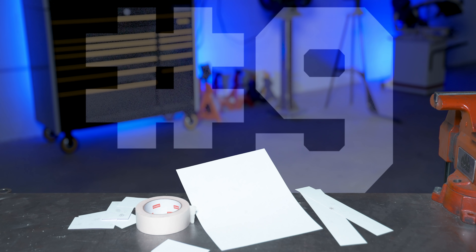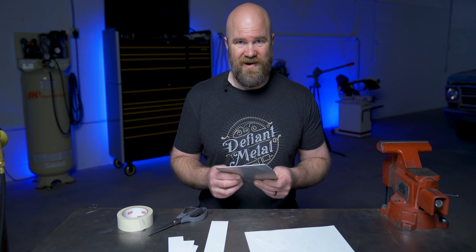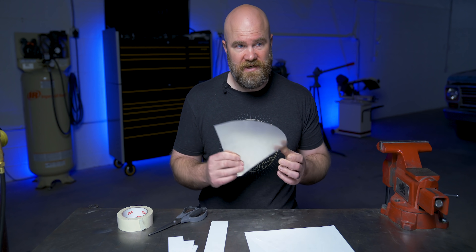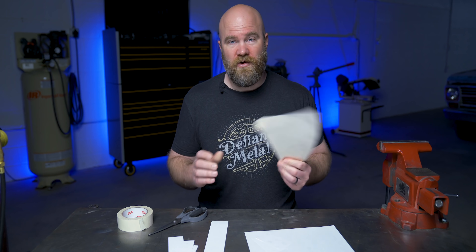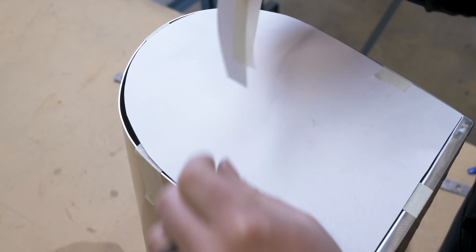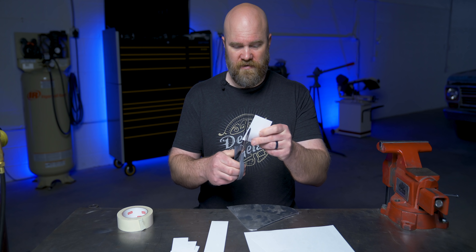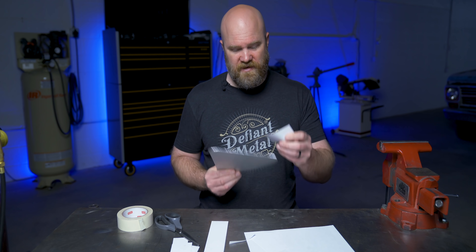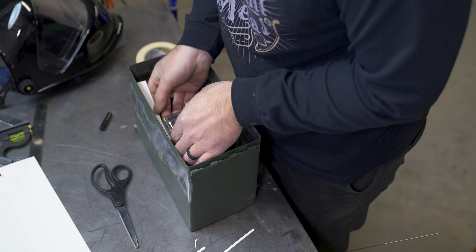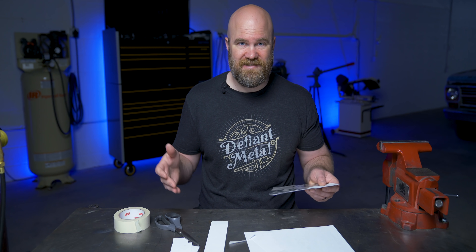Number nine: template paper patterns. This is a good tip if you need something to fit into an already existing area. The last thing you want to do is cut a piece of aluminum oversized and then trim it repeatedly to fit. Instead, use any scrap as a backing to fill the general space, then cut small pieces of construction paper, fitting curves and straight edges into the area and taping them in place to build your panel template. Then lay that template onto your new piece, cut it out, and you'll have a perfectly sized piece of metal.